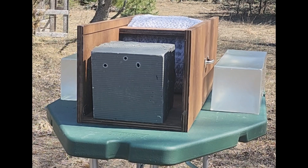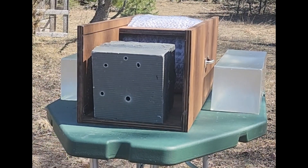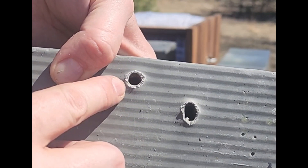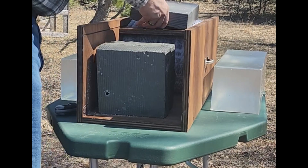Bottom left will be .32 Smith & Wesson Long lead round nose and bottom right will be the wad cutter. Let's see how well those did. The .22 short, .22 long, .22 long rifle, and the .32 Smith & Wesson wad cutter were all caught in the first brick with a very simple ice pick-like performance. The lead round nose penetrated the first brick and lodged itself in the second brick. I'll get the plaster castings of these and put them up at the end of the video.